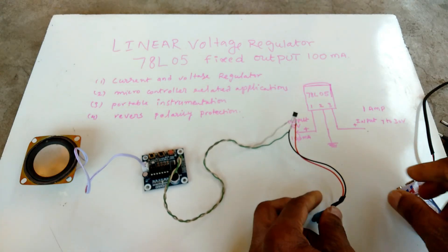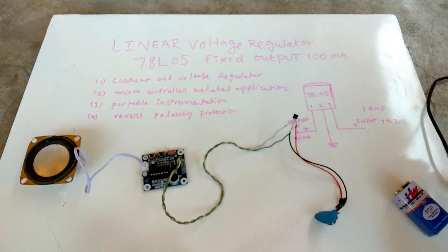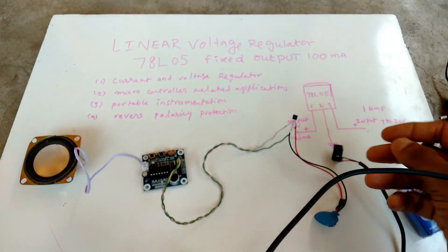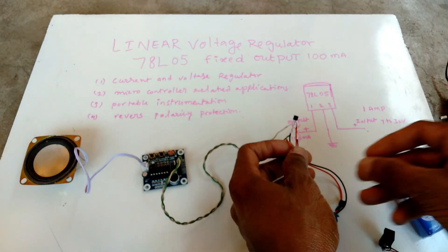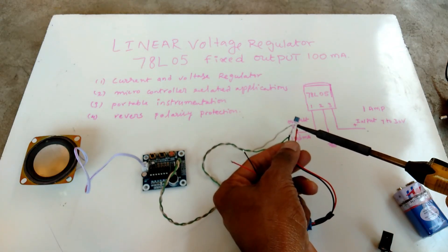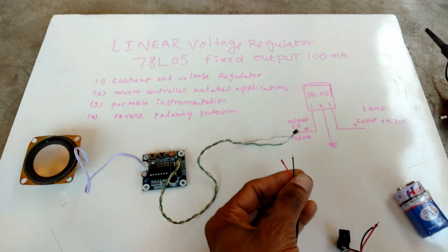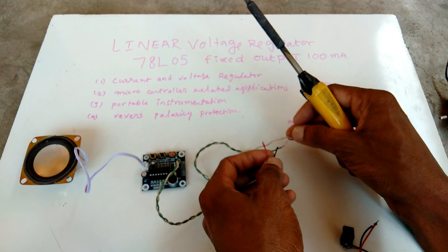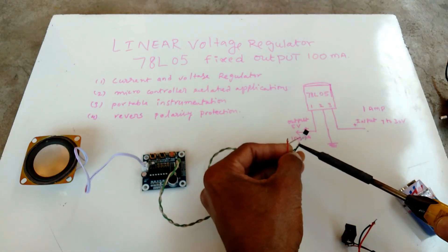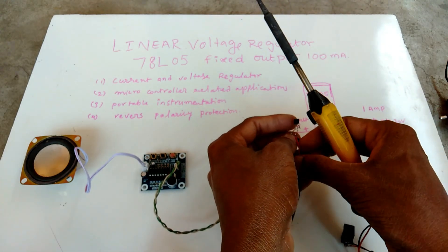We can make DC. I will give this 12 volt adapter for this regulator IC. Here, ground connection negative and this one positive 12 volts.